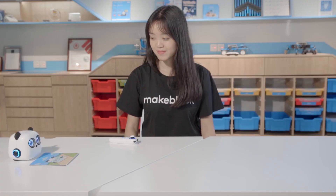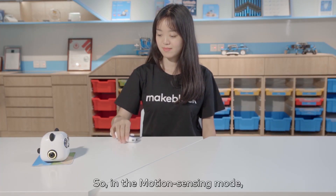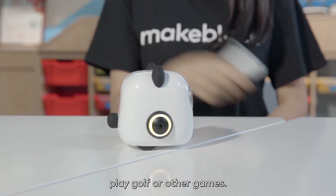The tap pen controller can respond to movements. So in the motion sensing mode, you can command M-Tiny to race, play golf, or other games.